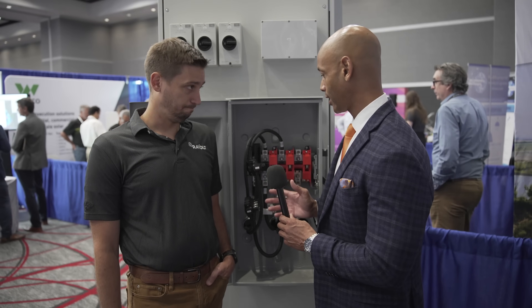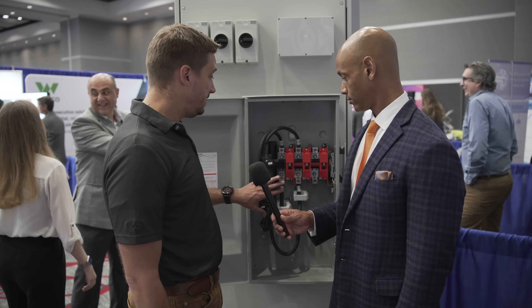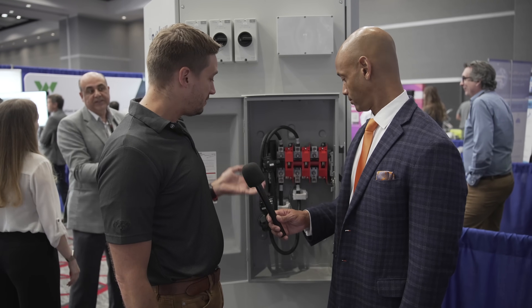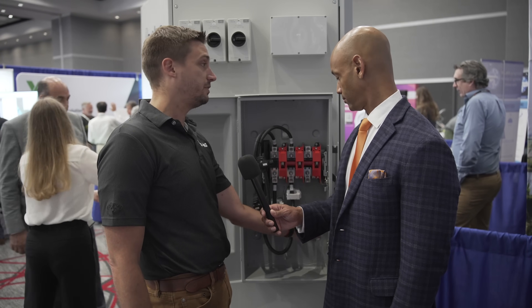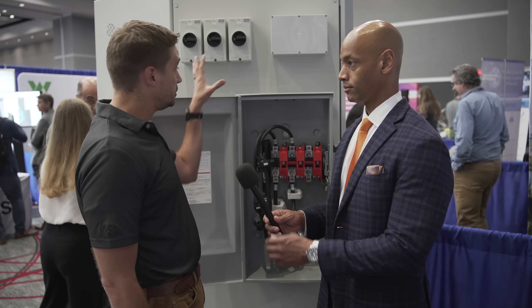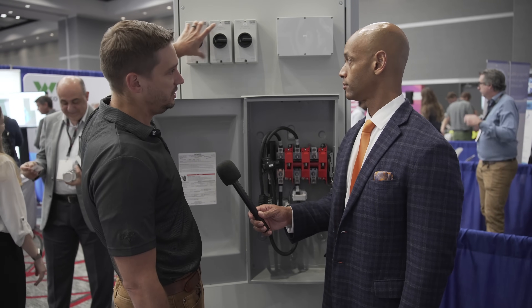Looking at the switchgear and connection points — this is the grid or generator input here. The customer comes in and lands right here. This is also where we originate a bypass for the unit. If you have a grid and generator connection, you land on these Polaris lugs. There's already a pre-hole for the generator connection so you can do grid and generator. You also have the solar input here — solar can come in from the bottom or the top, divided out by MPPT. If you have three separate roof arrays, you bring each one into each separate MPPT.